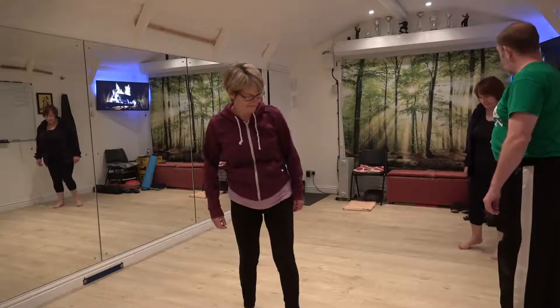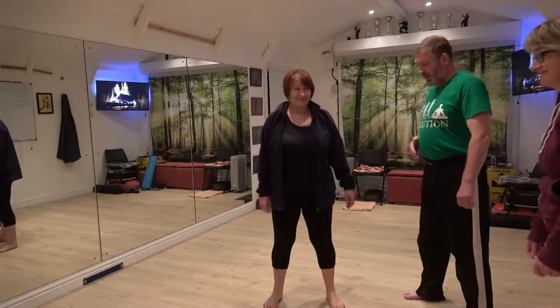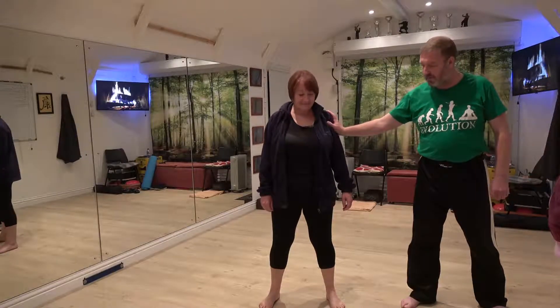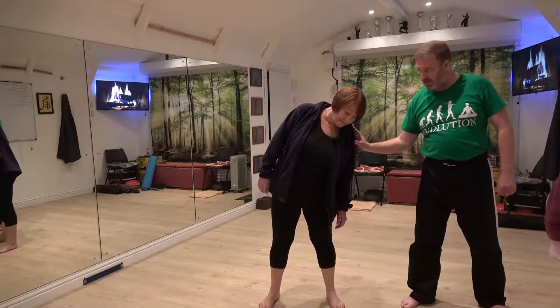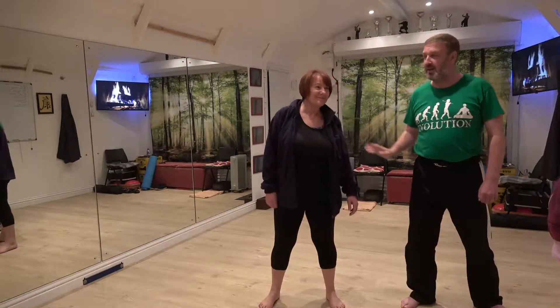Do you want me to have a go? Nice, stand on the side. That's absolutely fine. And if you just lean. Yep. And just give me a little shove. And immediately, there's nothing there. Alignment with the spine camera — very important.